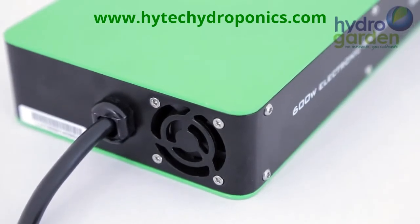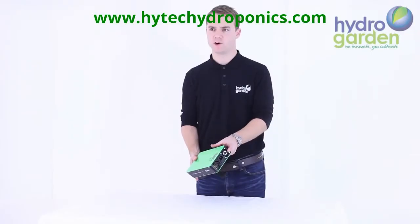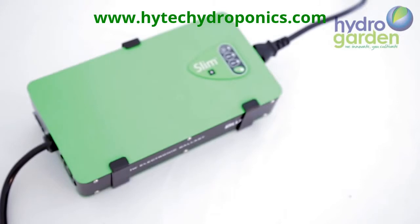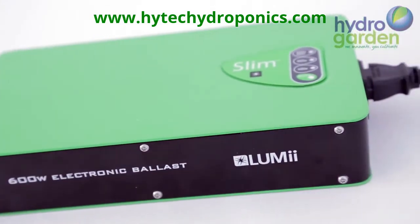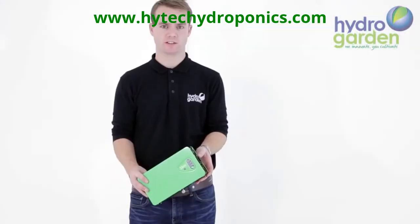This ballast has an integral fan for more efficient power use and therefore less heat emitted by the ballast. Due to the slim profile it only weighs 1.6 kilos. For safety reasons this ballast will not ignite a lamp with an abnormal input or output.